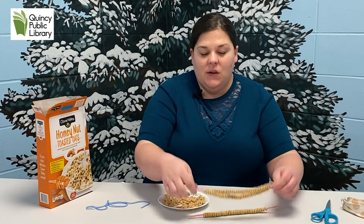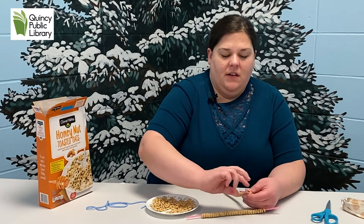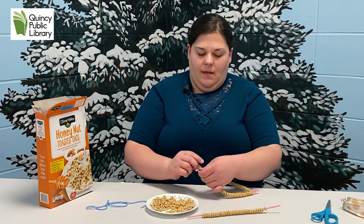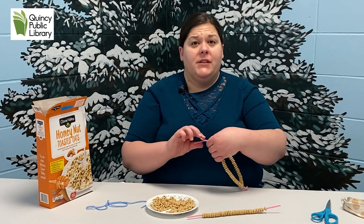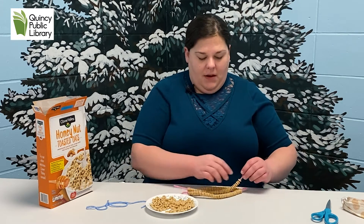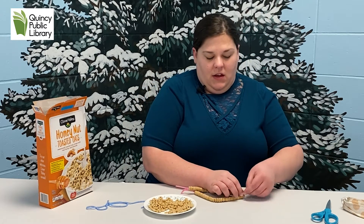Okay guys, so we have our three done. What we're going to do is take two of them and twist the ends of our pipe cleaners — chenille stems, whatever you like to call them — together. We're going to twist the other end too, so we kind of make a circle out of these. Then we're going to take the third one and put it in the middle, because it's going to act as a perch for the birds. We'll stick it in the middle and twist it to the ends we had here.